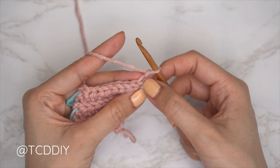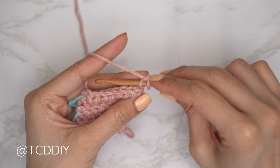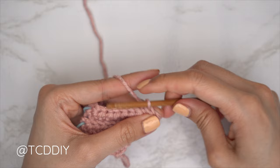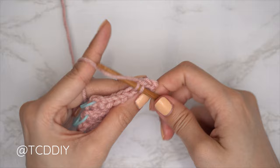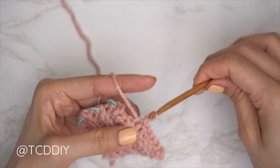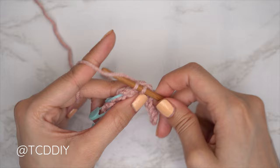Now we're going to be increasing into our back loop slip stitch row as well. Chain two — that first chain counts as a stitch, that second chain is our turning chain. Flip our work. Insert into that second chain from our hook's back loop with a back loop slip stitch, and continue with one back loop slip stitch into every stitch. Continue repeating these two rows until we have a portion that stretches from mid underarm over to about mid collarbone.